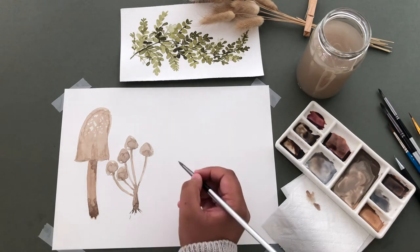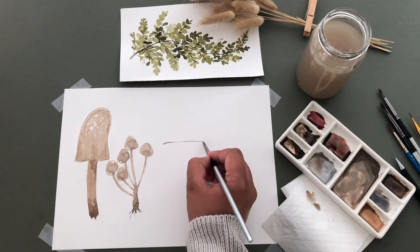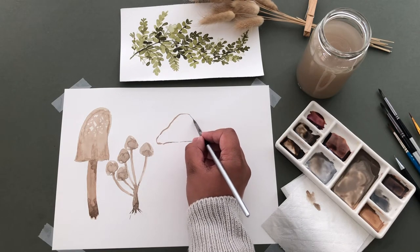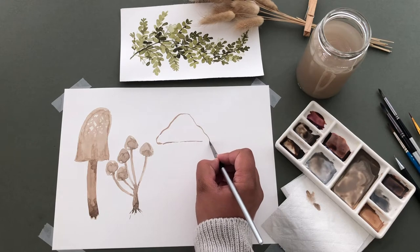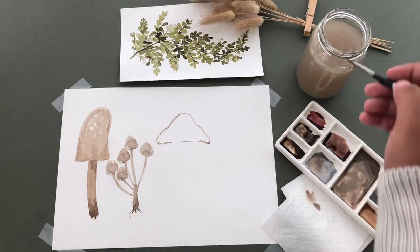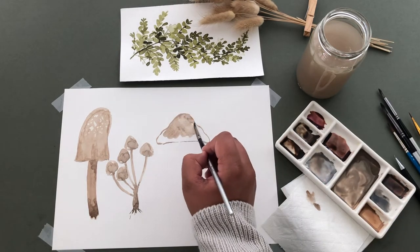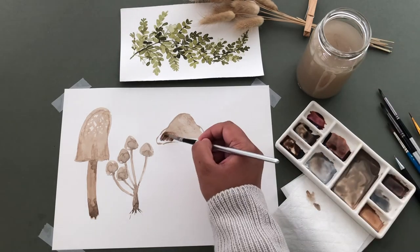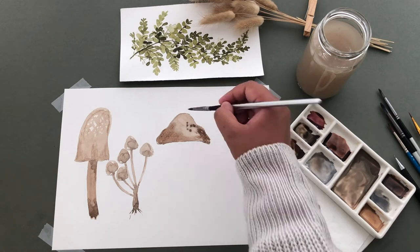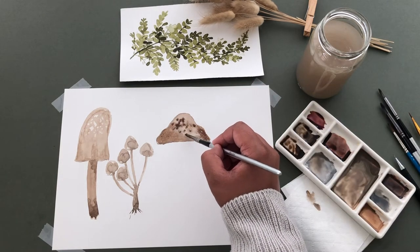For the next mushroom, I'm starting off by painting a line, then adding the top on. It's almost like a mountain shape and it can be imperfect, so don't worry if you don't get perfect lines. I'm filling in the cap and adding a darker paint to the edges, and adding some to the cap by lightly dabbing the paint on and letting it bleed out using a wet on wet technique.